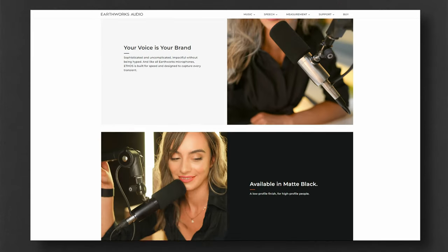Which brings me to the Earthworks Ethos. There hasn't been a broadcast-style mic that's spoken to me like the SM7B until this one. It's SM7B-like in its simplicity — industrial, unadorned cylinder. There's even a matte black version, but in my opinion the polished metal version gives it the character and distinctiveness that puts it in the cool kids class along with the SM7B.